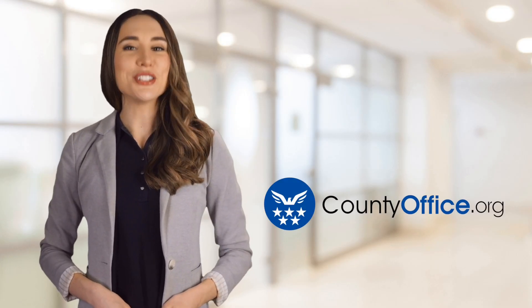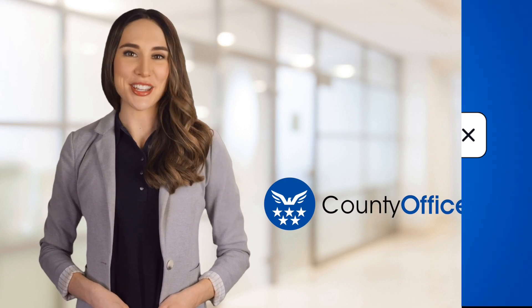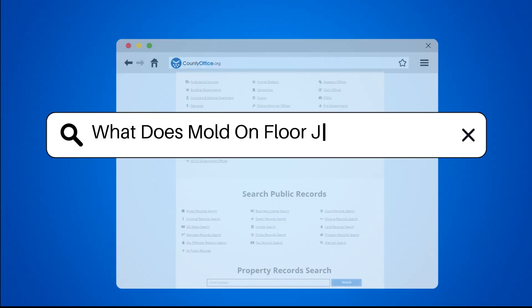Welcome to County Office, your ultimate guide to local government services and public records. What does mold on floor joists look like?